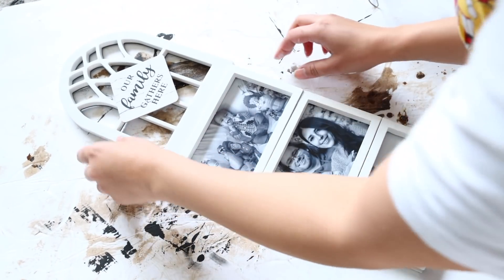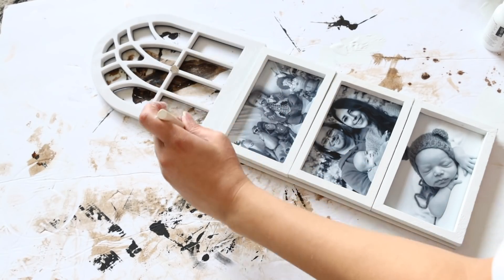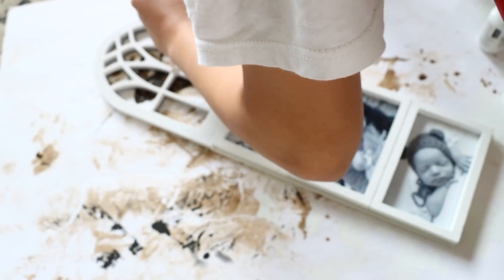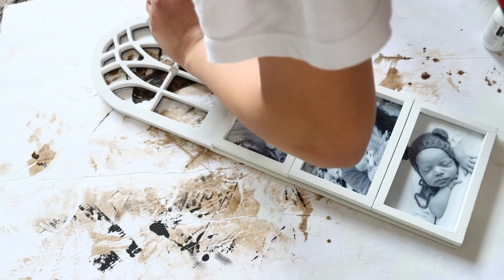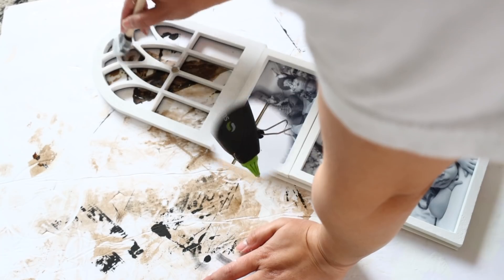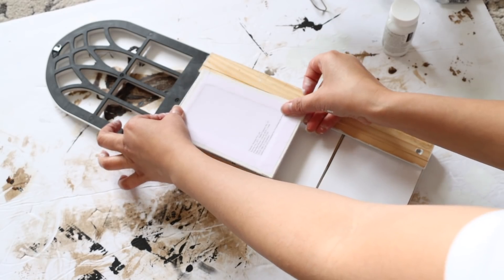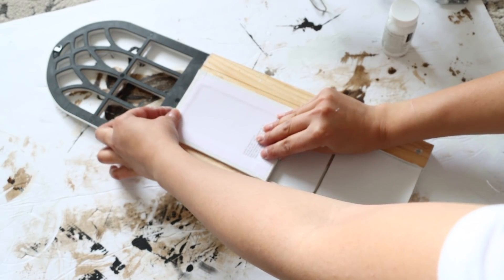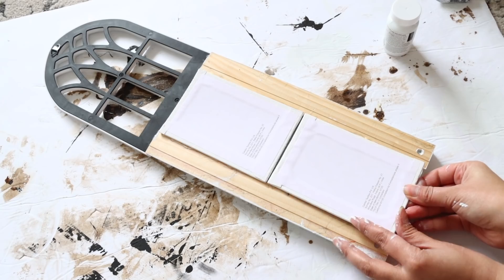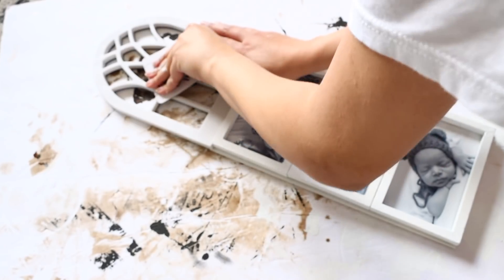I recommend using E6000 to get the arch down, but I used hot glue for video purposes. I removed the decorative piece on the front and painted the arch with white paint to blend it with the frames, then placed the family sign back on. To sturdy up the back I added some Dollar Tree canvases without wooden backing — those come in three packs, three for a dollar — and glued them between the rulers.